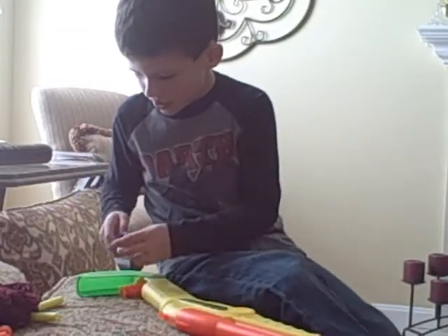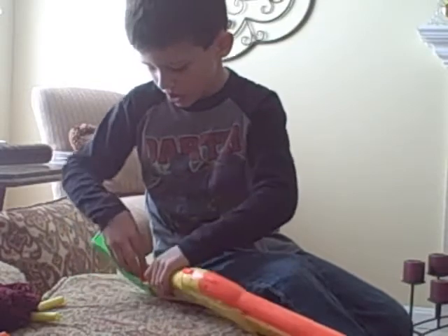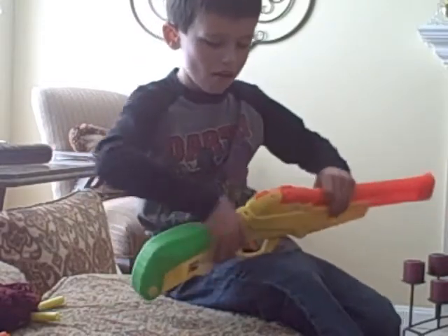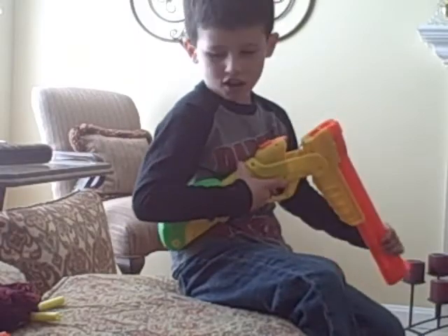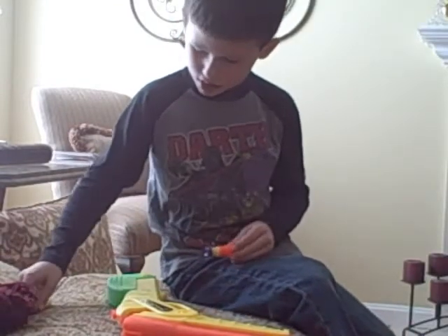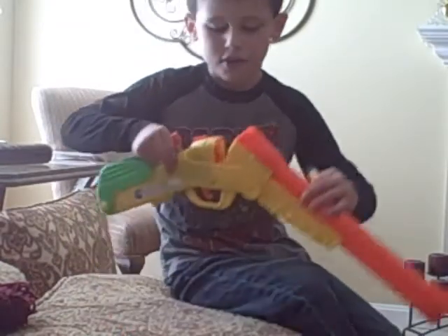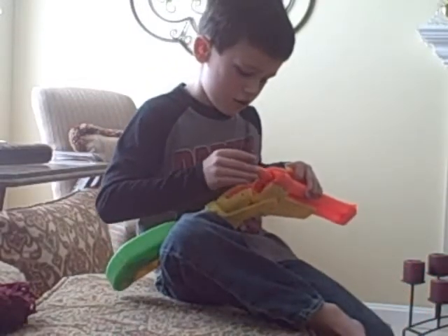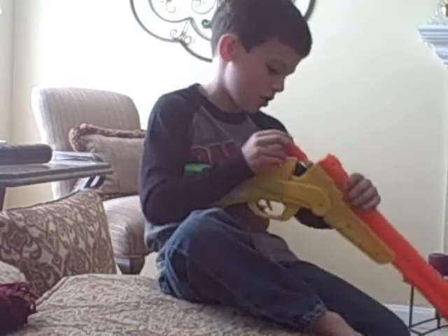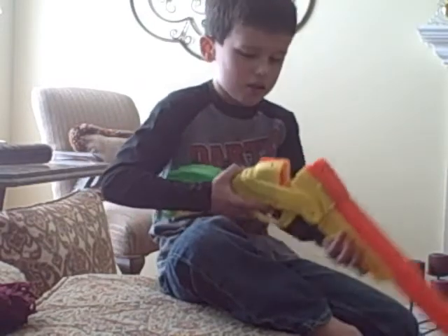Then you take another one. Put that in there and put two in there. Then close the stock. Open this pocket. Get the other two. Put them in the shells. And then you just put it down in here — straight. Stick them down. If they get stuck, push a little farther. And then close it back up.